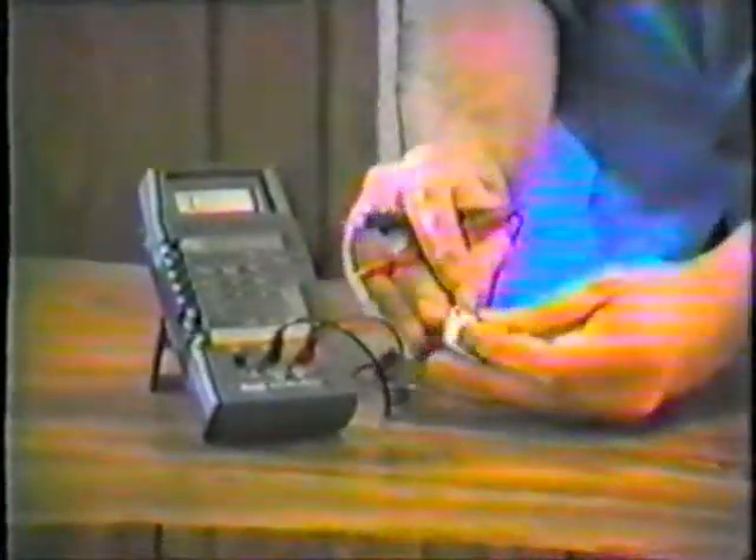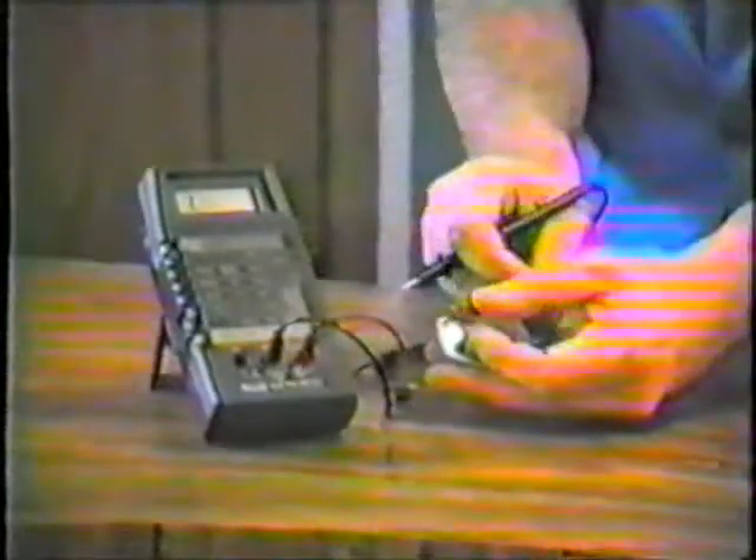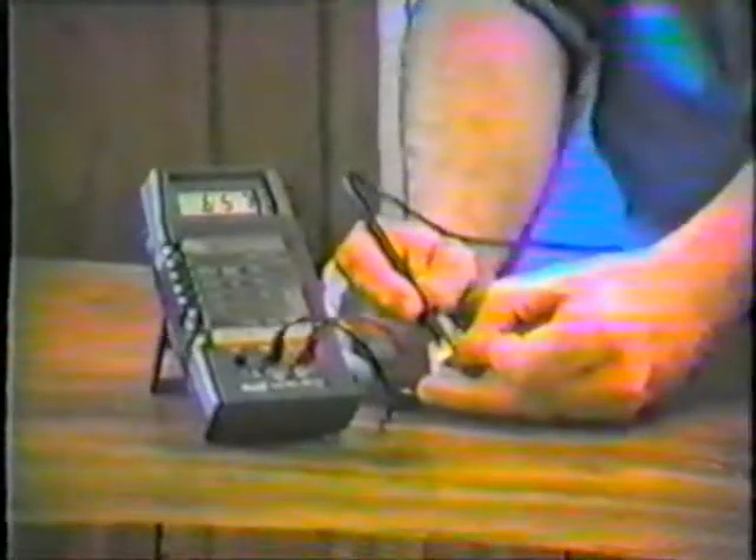So again, we go through the same procedure. We put our positive lead on the base, and now we check the emitter and get our low reading. We check our collector, and again we get a low reading. You'll notice that the emitter reading and the collector reading are not exactly the same, but they're both low and both within reason.